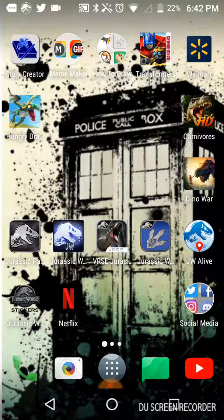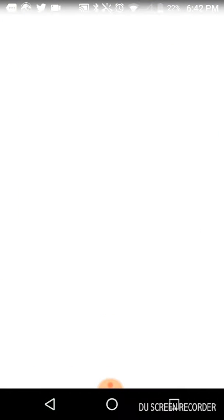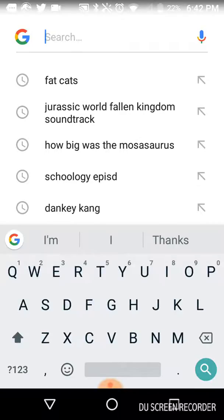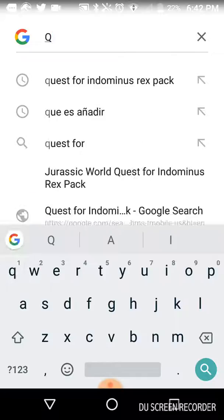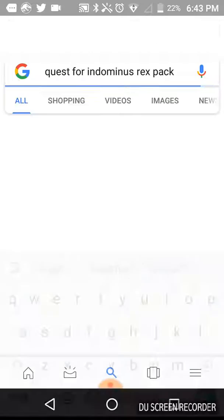The first step you need to do is download the Walmart app, which I have in the top right corner. The next thing you'll have to do is open up Google. Simple as that. Then from there you can just look up Quest for Indominus Rex pack, which I have right there.